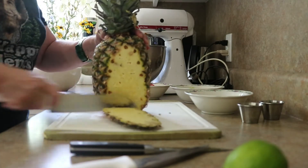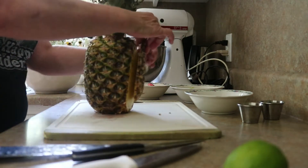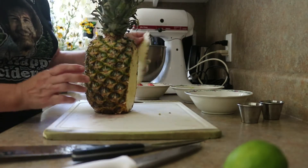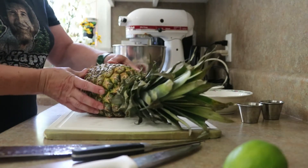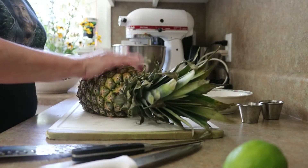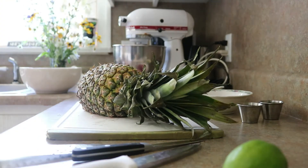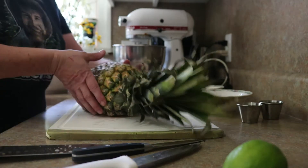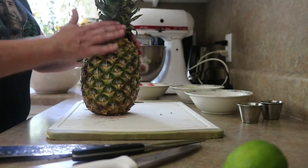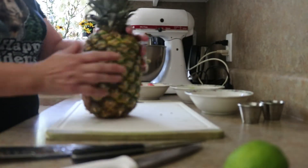All I'm doing is cutting off a thin slice off one side. The only reason I'm doing that is so that it will sit flat and not rock after we fill it. This is pretty much just the outside skin — a really super thin slice.